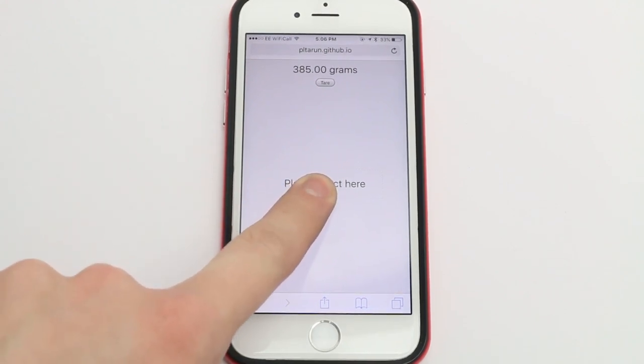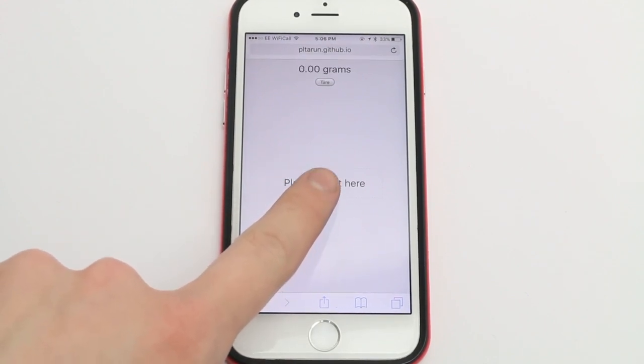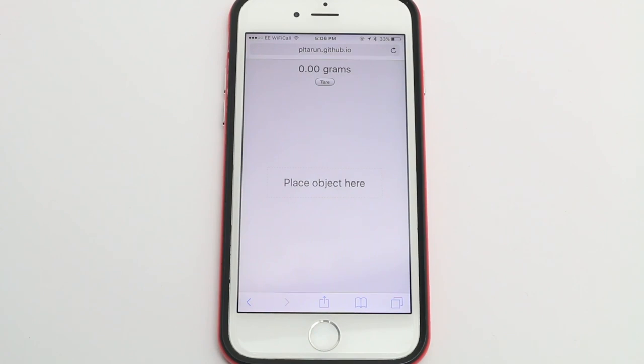As you can see, it goes all the way up to 385, and as you let go the number goes down — like that. You can also use this as a scale.